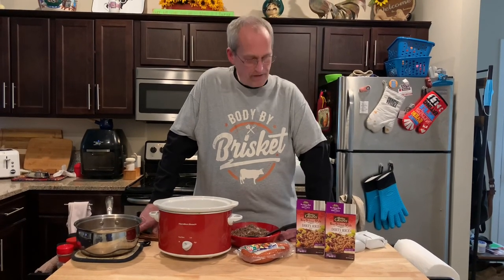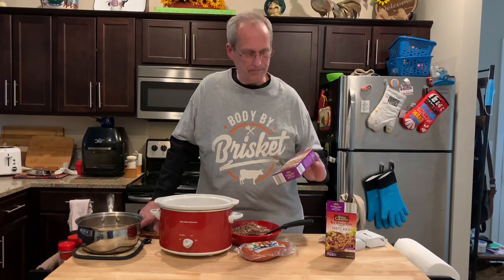Welcome to John Eats Cheap! We're gonna do one of my all-time favorites — I make this all the time. I found a really good one: it's dirty rice, New Orleans style dirty rice. You can get this at Aldi. I think they're like a buck nineteen or buck twenty-nine now — they used to be ninety-nine cents, they went up in price, but they're worth it.